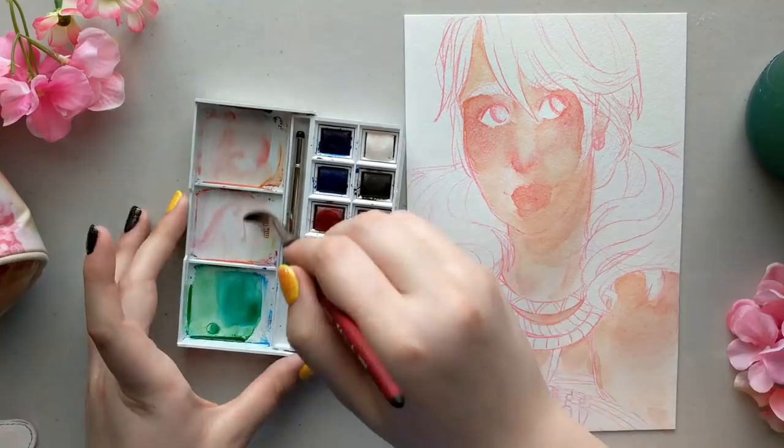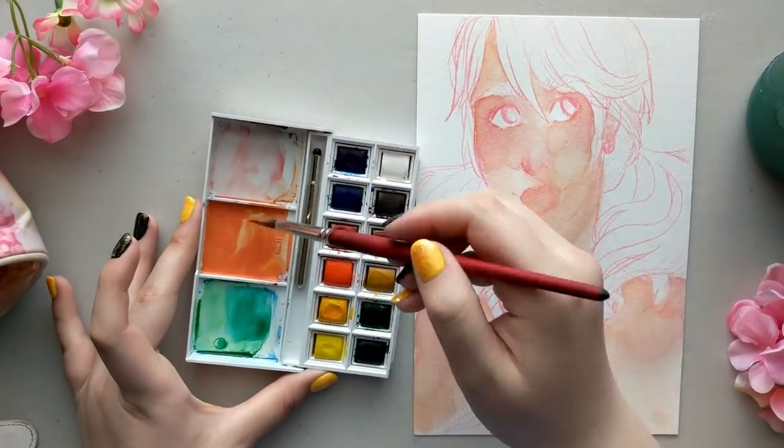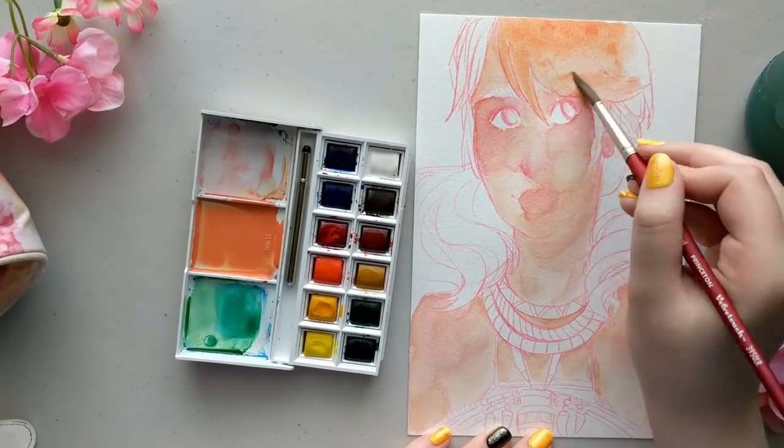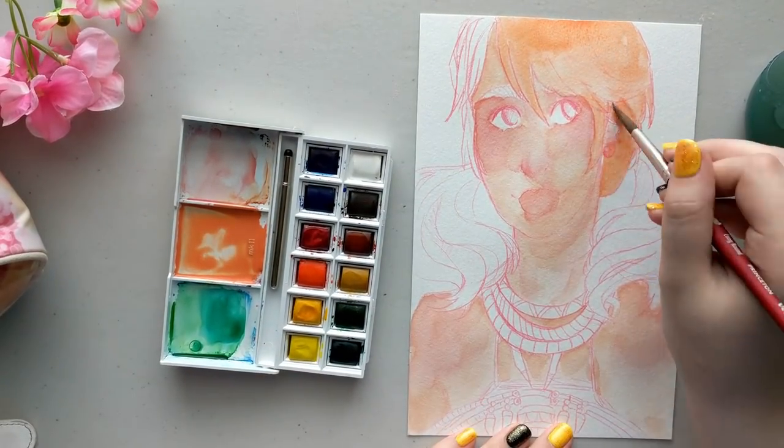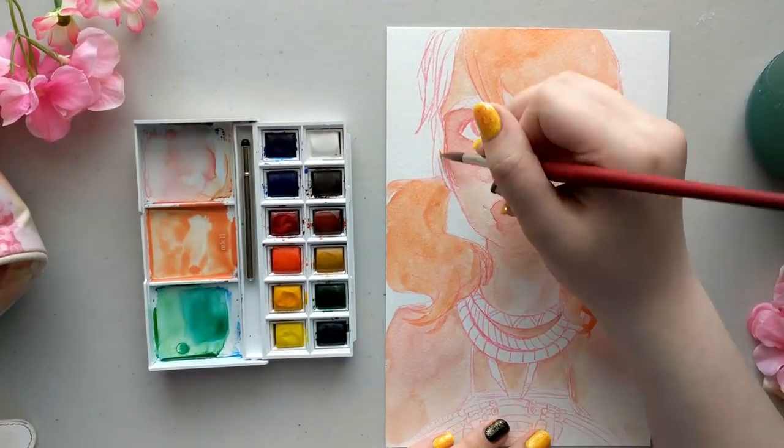While that was drying, I moved on to my second painting, which is Vanille from Final Fantasy 13. She's one of my favorite characters from FF13, if not my favorite. I really like Vanille.